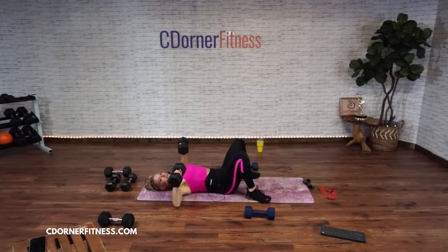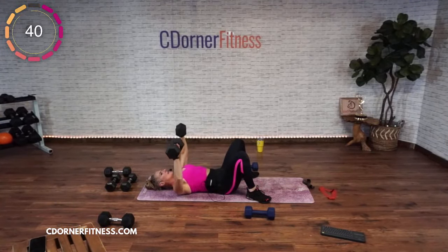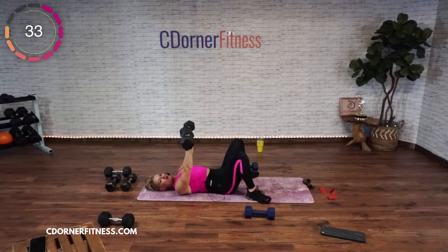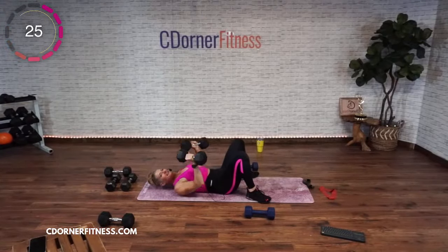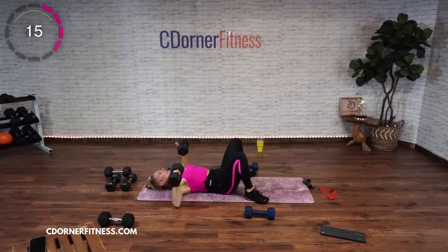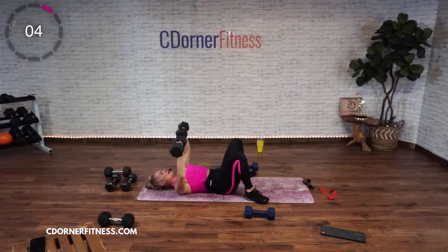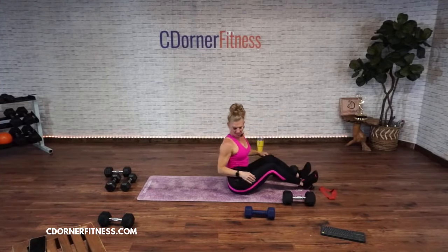Keep the wrists straight, ring facing the ceiling. Down, up, down, up. Give me one more. And stop — rock yourself up. Switch out your dumbbells. I'm going to do my 17s again — I know I'm going to feel these tomorrow.